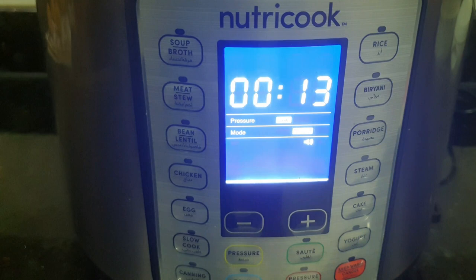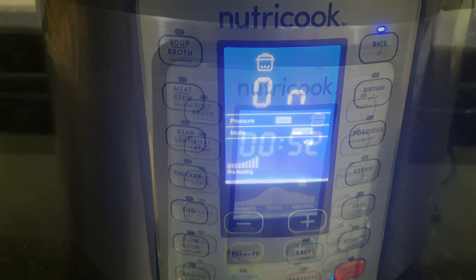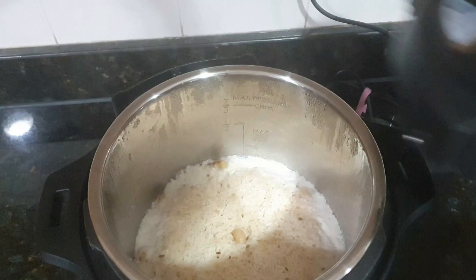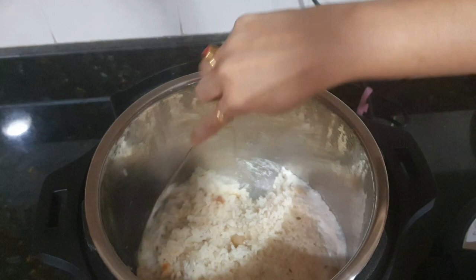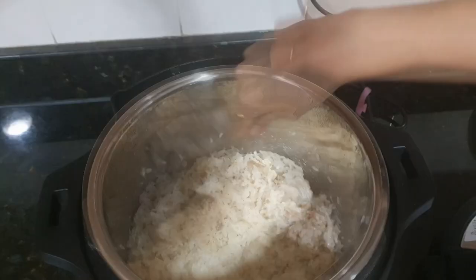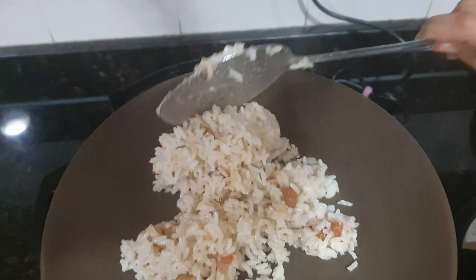I kept this rice to cook and went out. By the time I reached home, the rice was cooked — it was almost 1 hour. The pressure had already released automatically. Now I am opening the lid and look at this pulao — this is one of the yummiest and my favourite pulao! It has a kind of sweetness to it, and you don't need anything along with it. It is the best for toddlers and children. Here I have used basmati rice.